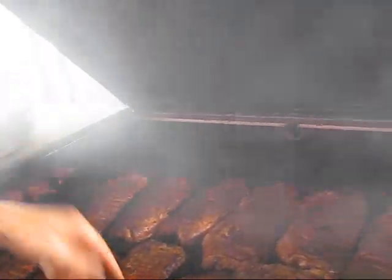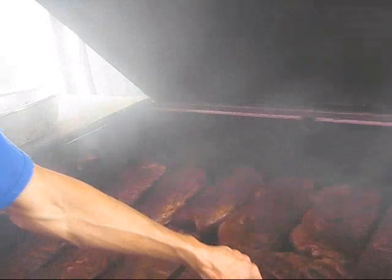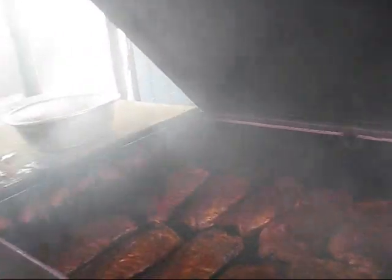They cook quicker that way though. No, it's got a bone in it. It's got a bone in it. Yeah, it's up on the upper end of the shoulder.